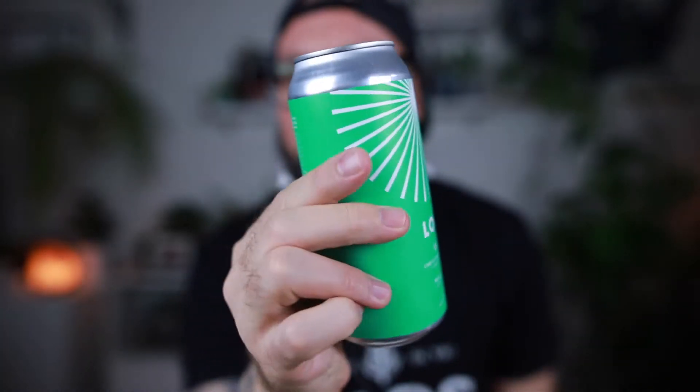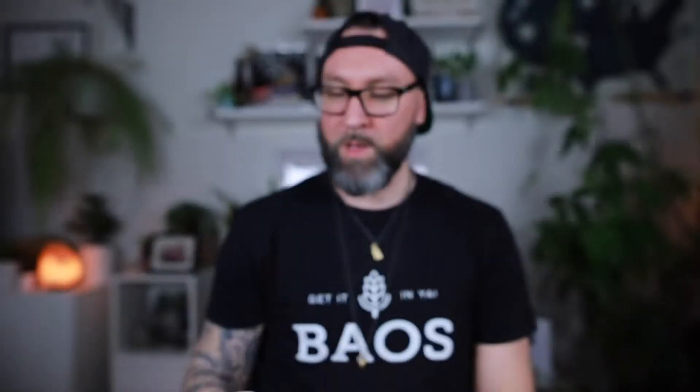Love this branding, man — very cool. So Loup have been around in Montreal for a minute. They do not only beers but also spirits, juices, kombucha, all sorts of stuff. And they just launched three of their sour beers in Ontario, and this is one of them. Let's go.